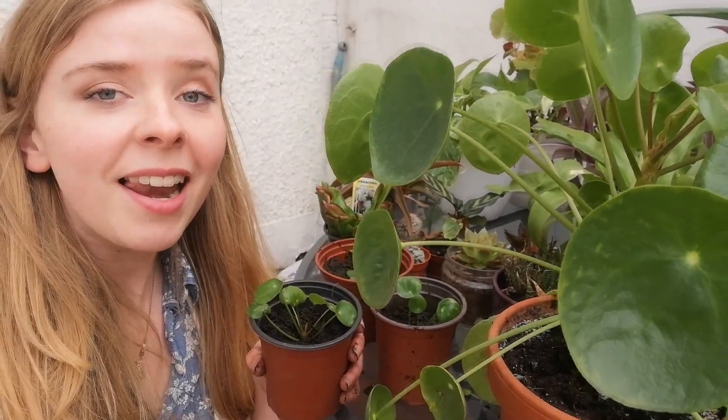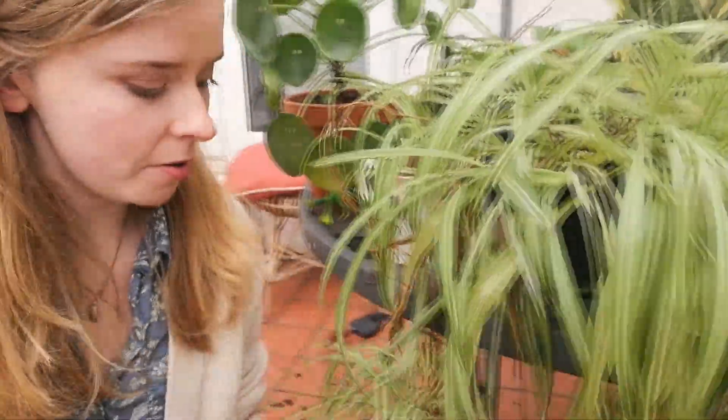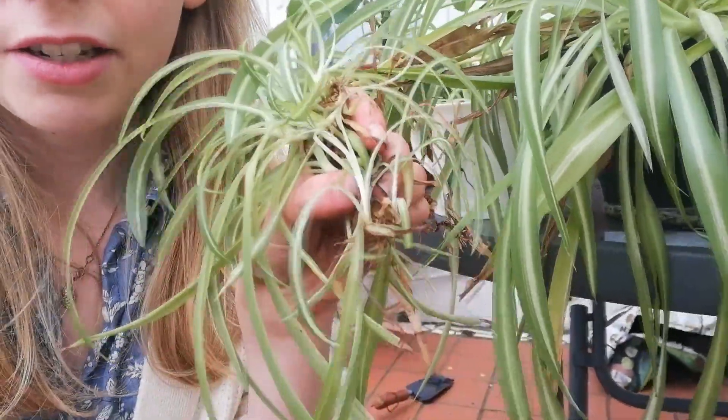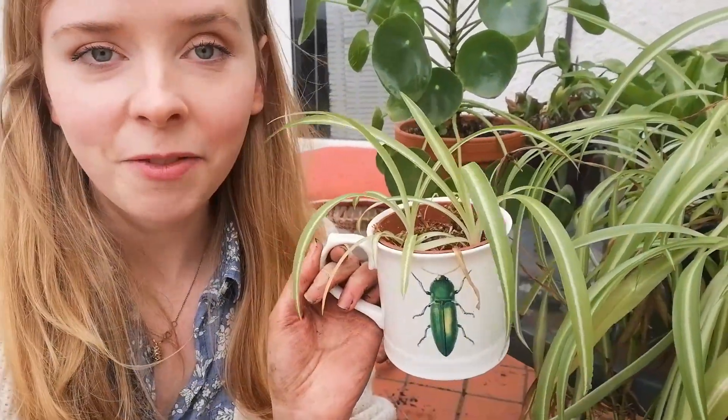Houseplants don't have to be expensive. If you buy a plant like the pass-it-on plant or even a spider plant — this is my spider plant that's been with us for a few years — every year it grows these little baby spider plants at the end of long stems. Some of them have even started to grow little roots. You chop those off, pop them into compost just like we did with the pilea, and they grow into brand-new plants. Sharing plants between friends is a really cheap and cheerful way to enjoy houseplants.